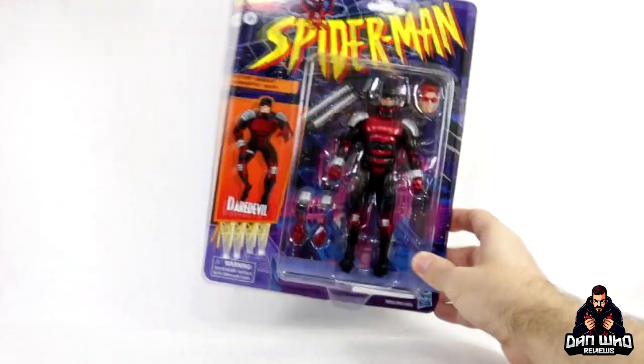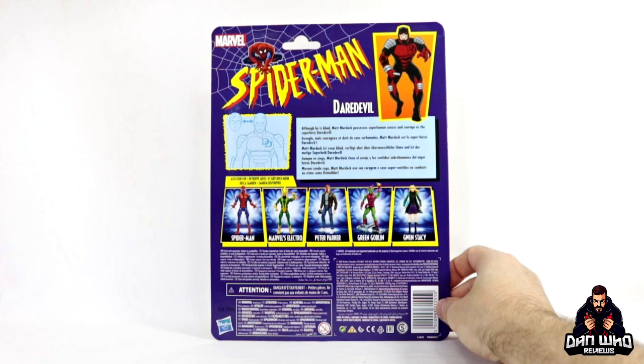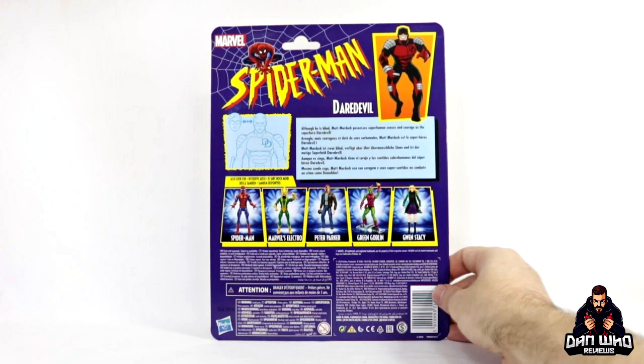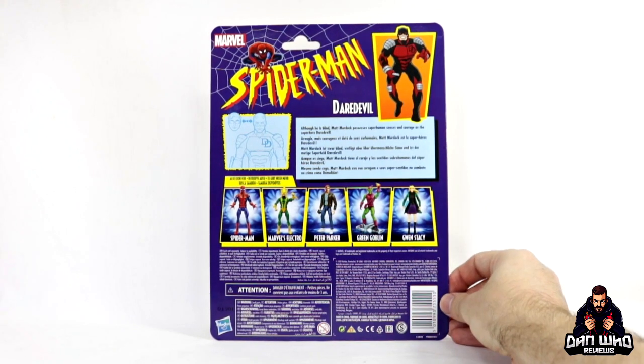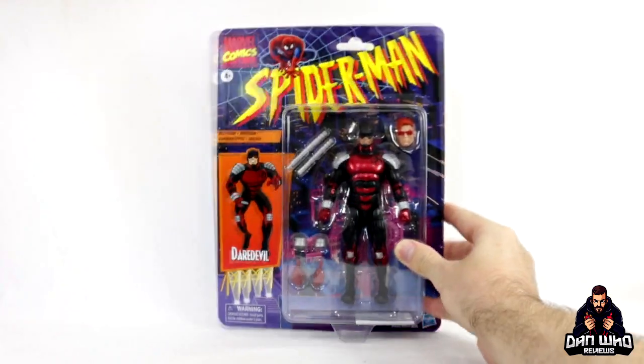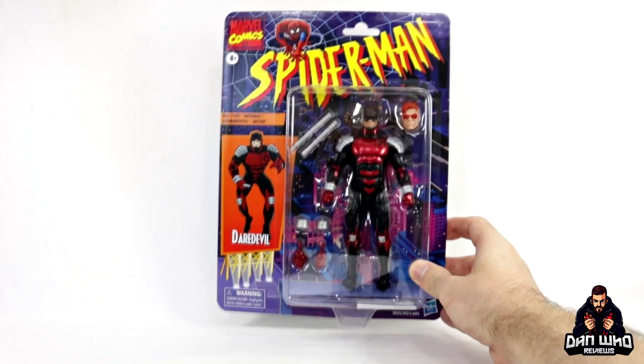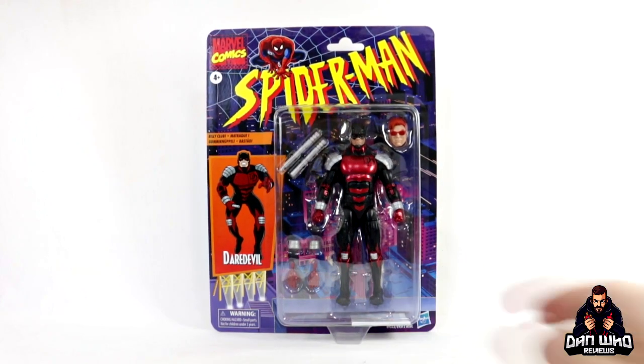I recommend buying two — one to keep, one to open. On the back of the card you get a picture of all the other figures in this wave, the little gimmick that reminds us of that Toy Biz throwback card, and then you get a little write-up that says: 'Although he is blind, Matt Murdock possesses superhuman senses and courage as a superhero, Daredevil.' Daredevil is one of my favourites and this figure is looking very nice, so without further ado let's get him open.